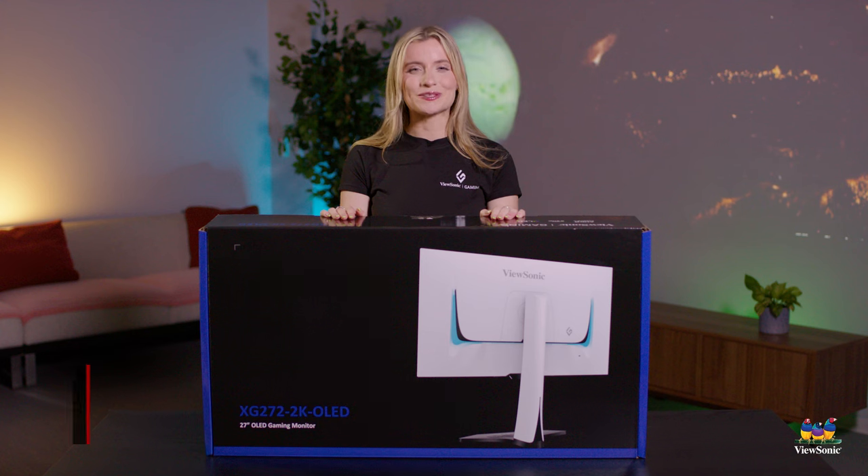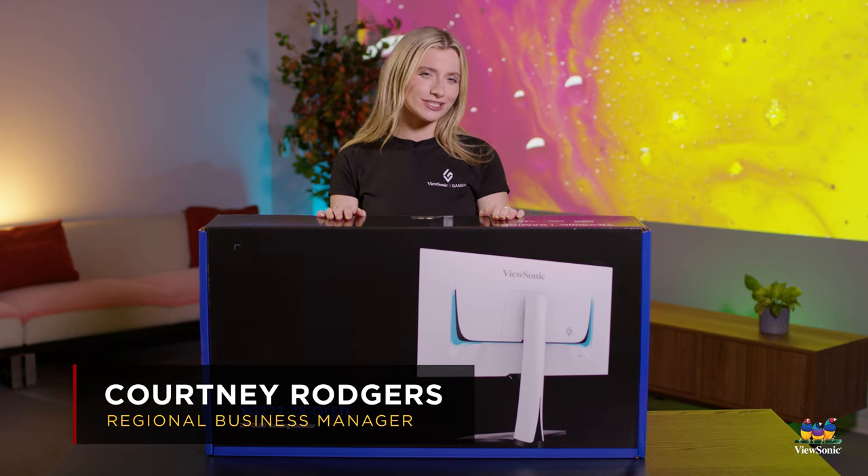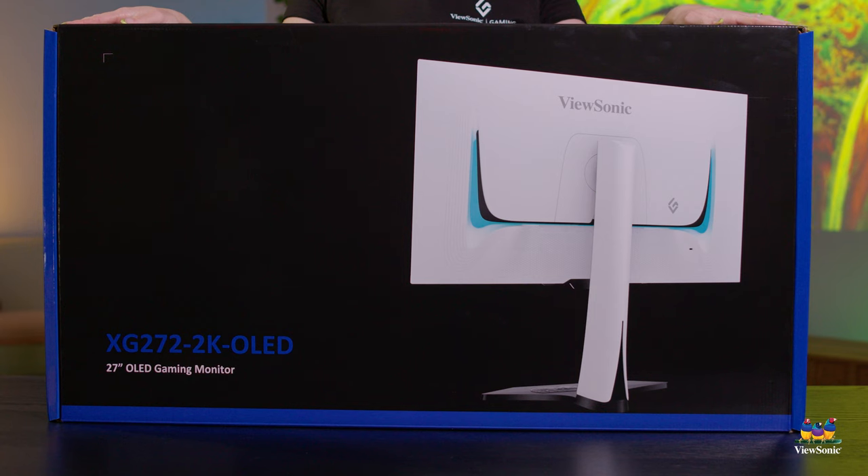Hello everybody and welcome to ViewSonic. I'm Courtney Rogers and today we're going to be talking about our brand new XG272 2K OLED monitor.